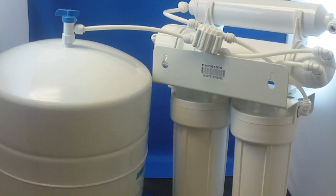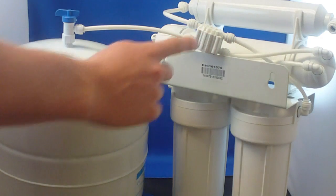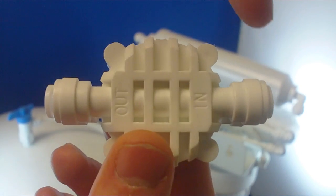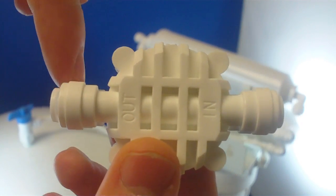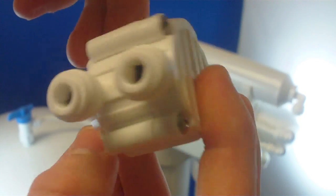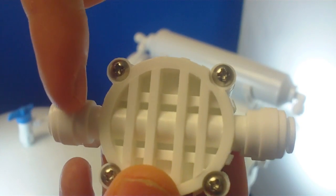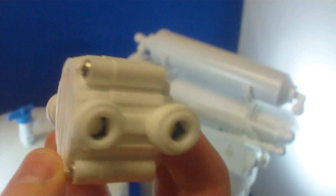You can find the automatic shutoff valve at the top of your RO system. There are two sides to the automatic shutoff valve. The side that has the in and out markings on it is the top side, known as the high pressure side. The side of the valve with no markings on it is the bottom side, known as the low pressure side.